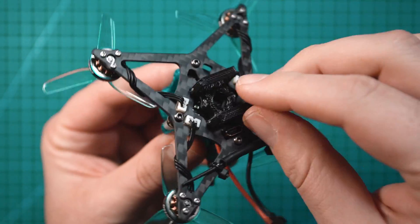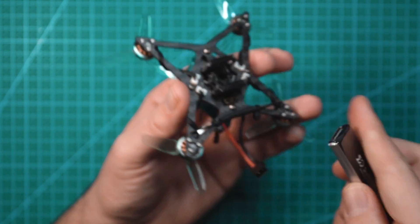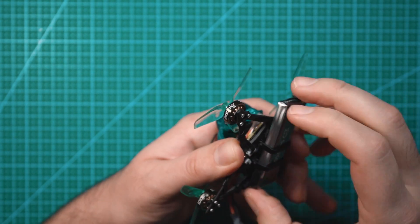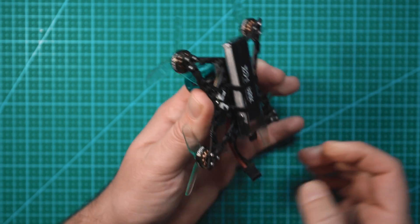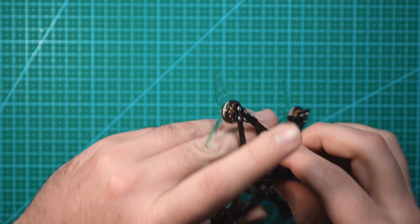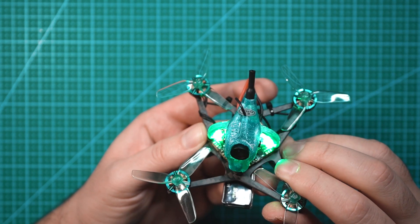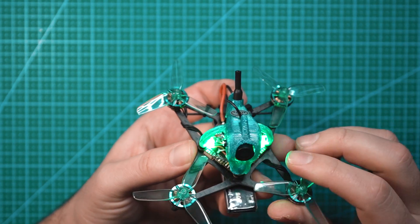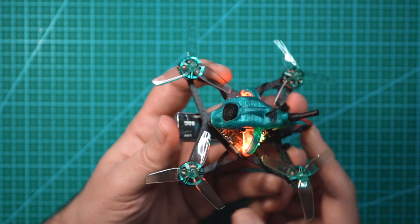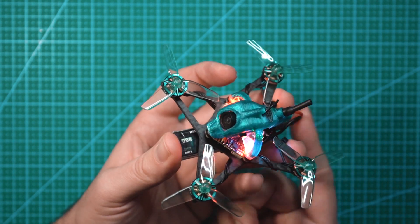On the bottom, there's a little TPU piece that holds the battery. It's a bottom-mounted battery, so you have a nice center of gravity on this thing. The battery just slides right in and holds it nice and snug. Once plugged in — oh, we got some nice LEDs on top, I didn't know that. Looks like red and green LEDs; I'm sure those will change color once we have it bound to the receiver. Since this is a pre-built quad, it's pretty much ready to go. I'm going to get this bound up with my controller, plug it into Betaflight, make sure my switches are all set up correctly, and we'll take this thing out for a test flight.